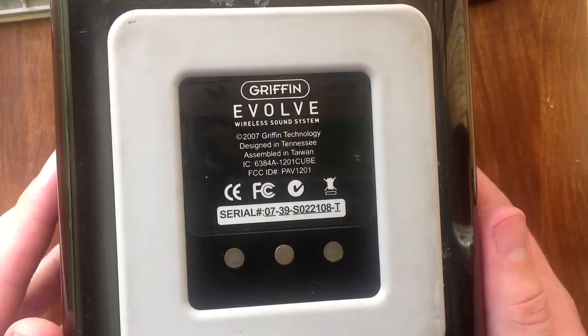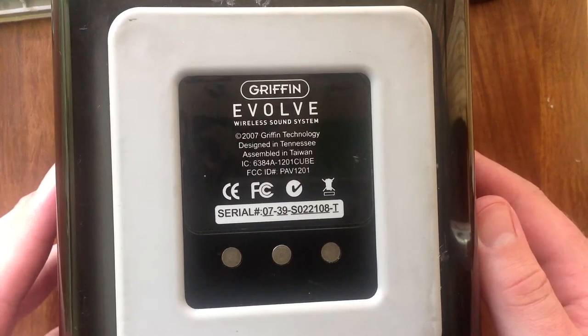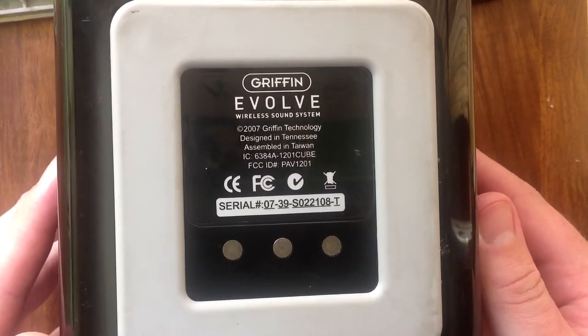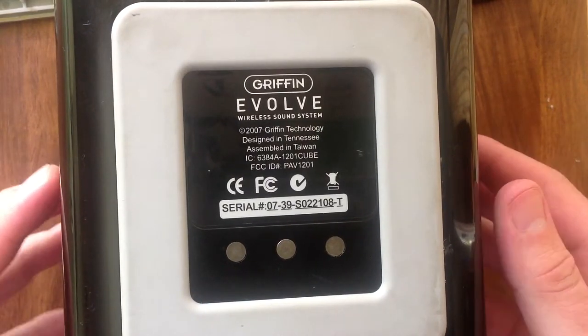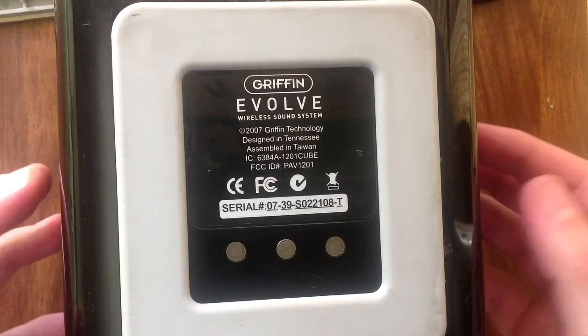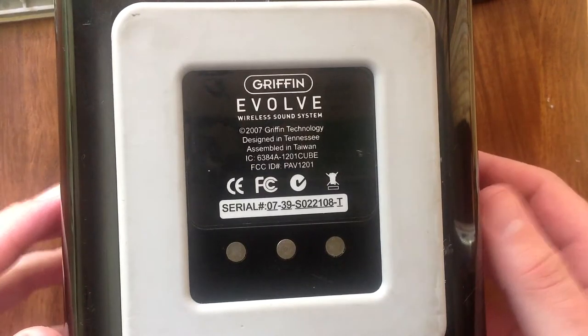So I took the speaker home. I didn't take the base station or the other speaker with me because I didn't think I'd be able to do anything about this. But I seem to have managed to fix it as far as I can tell. I haven't tested it yet but there's no reason it shouldn't work because I believe I found what was wrong with it.